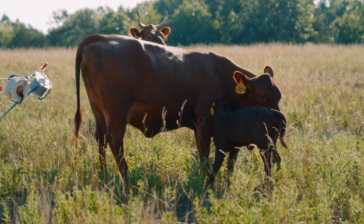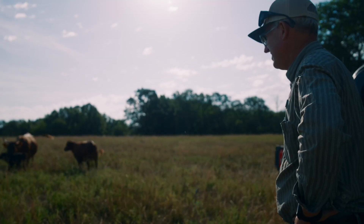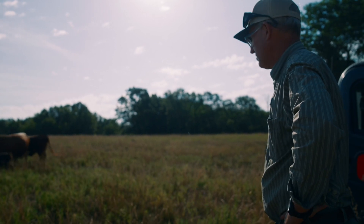That's a pretty calf. That's just about right.